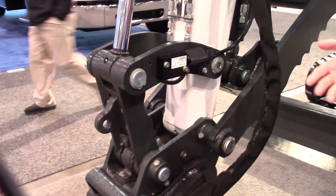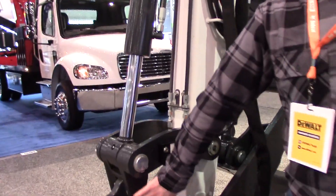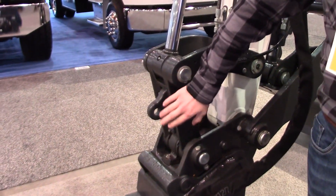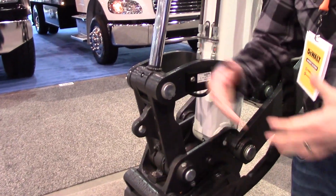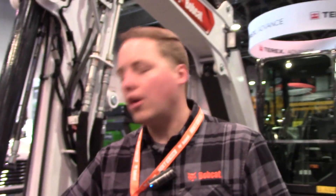This is very important for a lot of contractors. They go to a job site and it is required by many inspectors and regulations to have this. So instead of going to the job site without it and potentially being shut down, this gives you uptime because you have it standard with your machine.